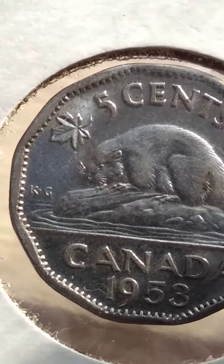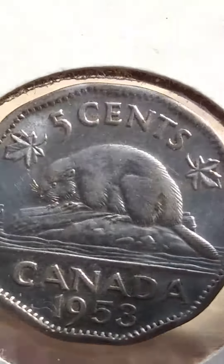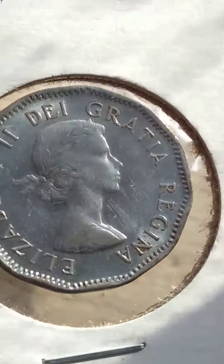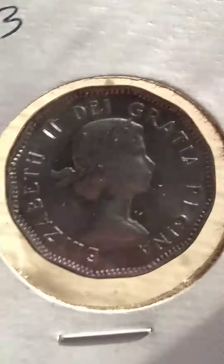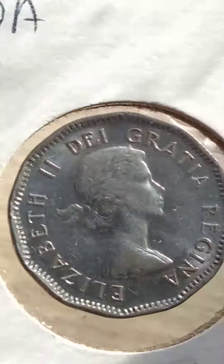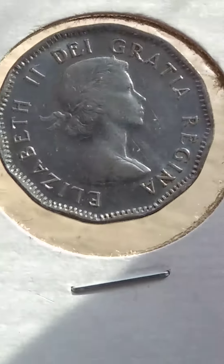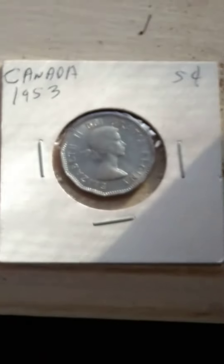The leaf is almost touching the rim. There's the reverse, and there's the obverse one more time. This one seems decidedly proof-like, quite a bit. This is the best condition one I've seen on this Canadian 1953 nickel.